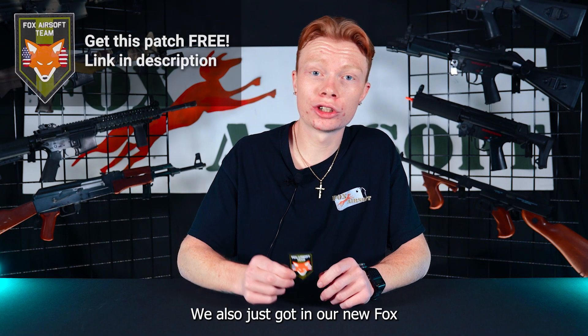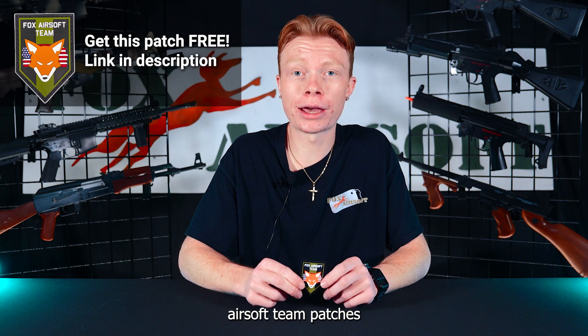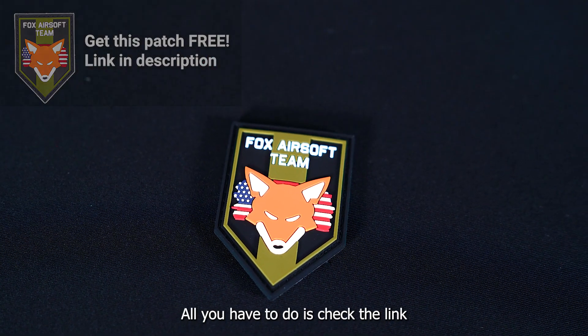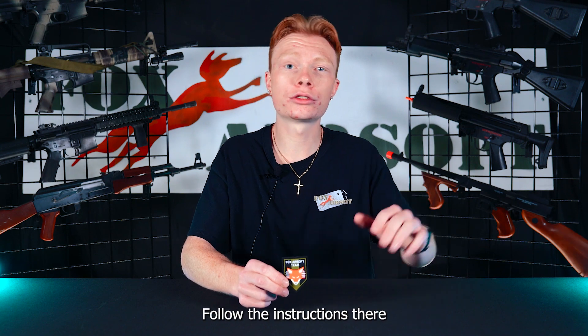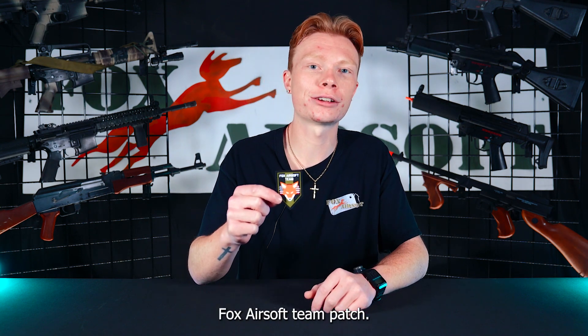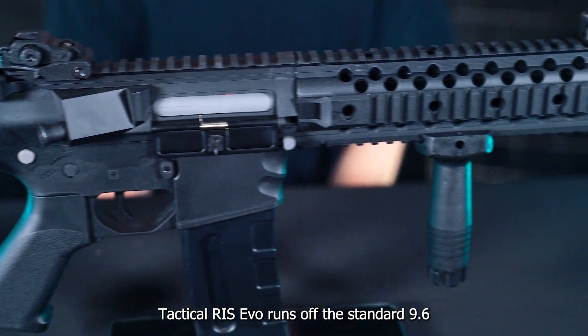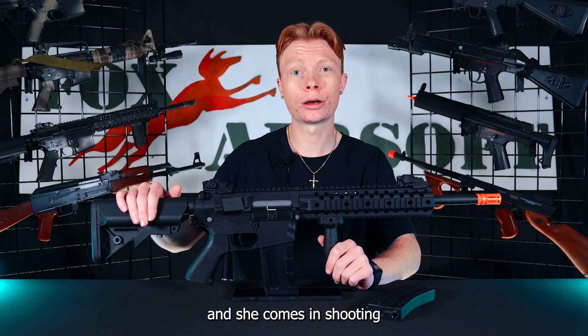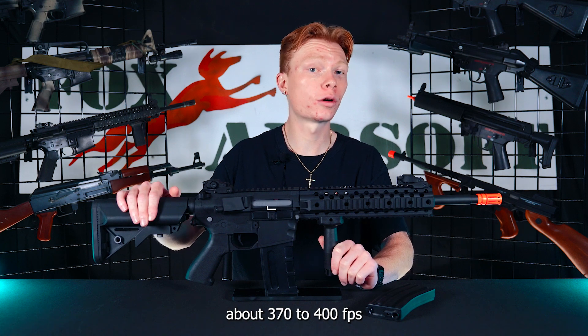Quick PSA — we just got in our new Fox Airsoft team patches and we are giving them away for free. All you have to do is check the link in the description below, follow the instructions there, and you can secure your own free Fox Airsoft team patch. The Lancer Tactical Riz Evo runs off a standard 9.6 butterfly style battery in the back and comes in shooting at about 370 to 400 FPS.